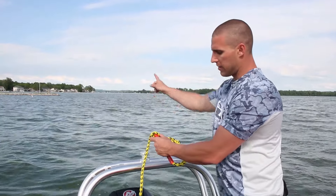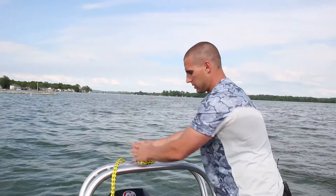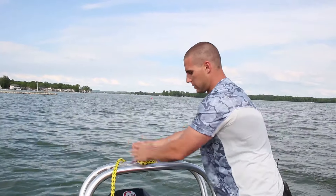What you're going to do is make a slipknot. You're going to throw it right over top of here, with the rope going out the back to where the tube's going to be. Put that on there, just pull it tight, and have it going straight out the back.